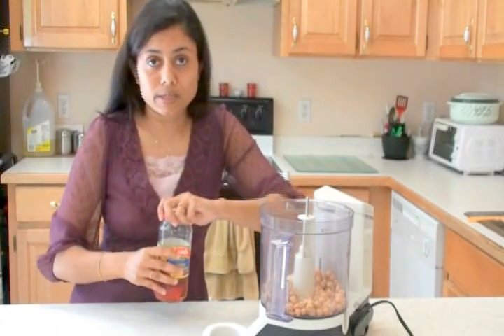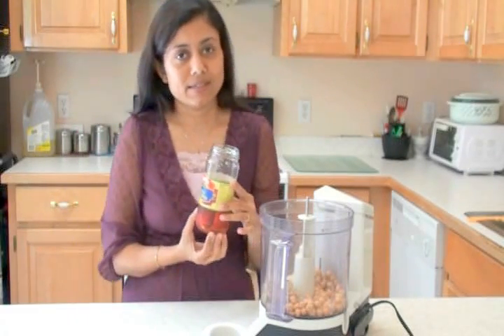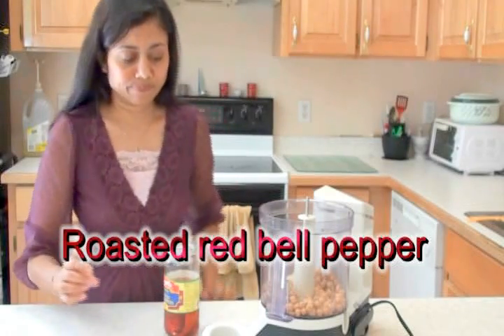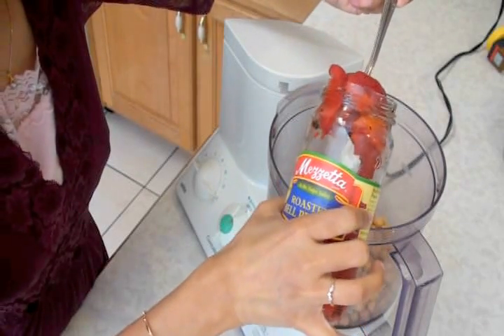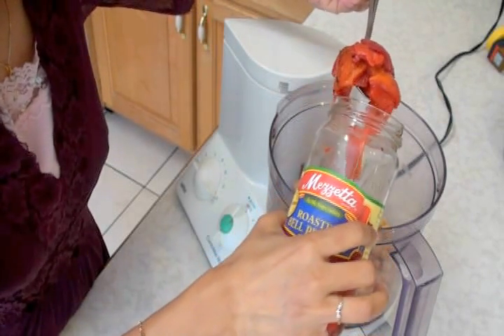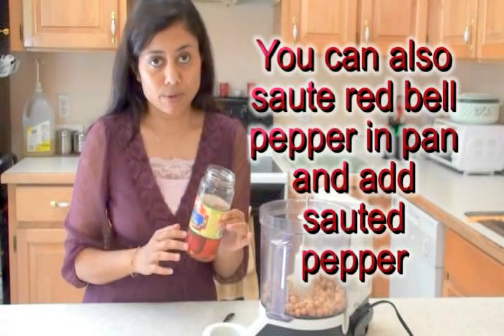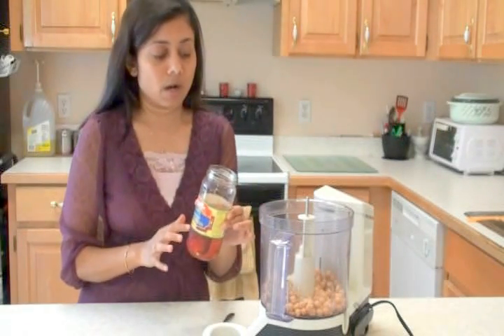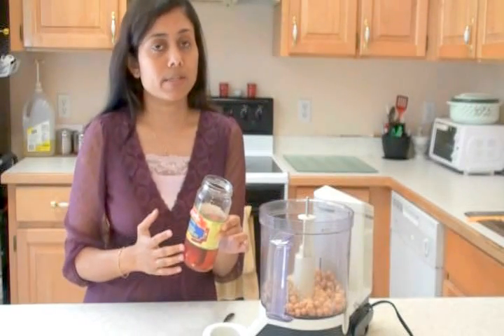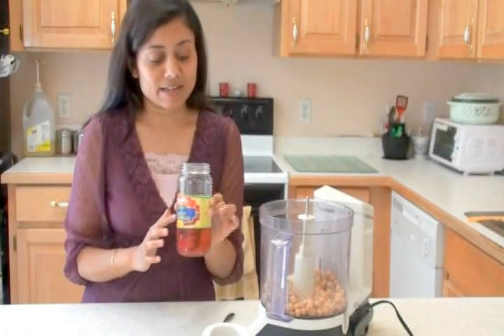Another key ingredient I'm adding is the roasted red bell pepper. These days this is one of my favorites to add in many recipes. I need about a quarter cup. If you don't have roasted red bell pepper, you can leave it out, or make your own by coating it with olive oil, salt and pepper, roasting it under the broiler, and taking off the skin. That's your roasted red bell pepper.